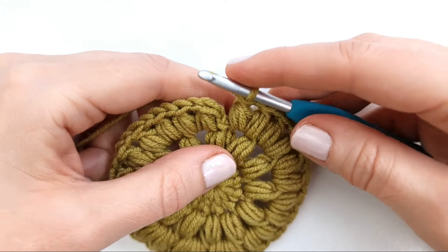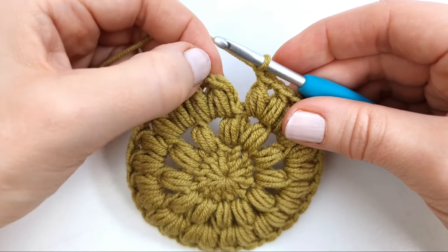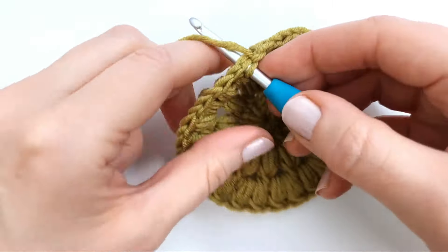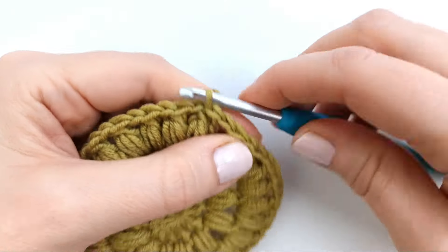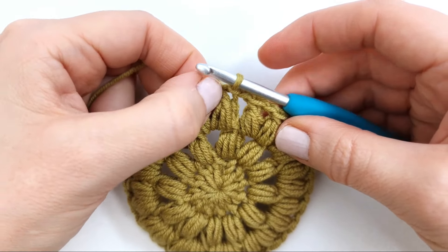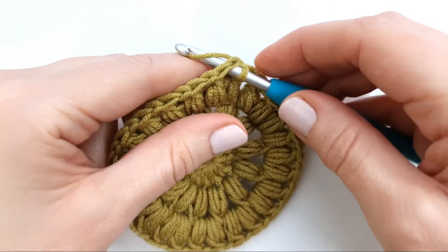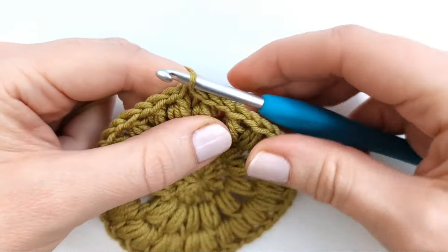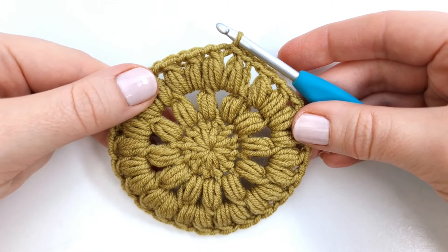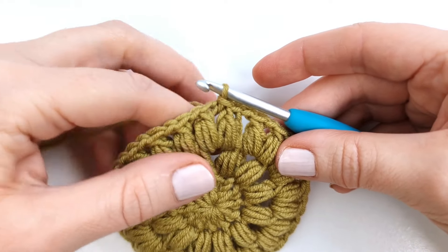At the end of the round I will just chain one and make a slip stitch into the first stitch. Again make a slip stitch into the next chain space to start the fourth round. In round four we are going to turn the circle into a hexagon, so I'm going to begin with making the first corner.